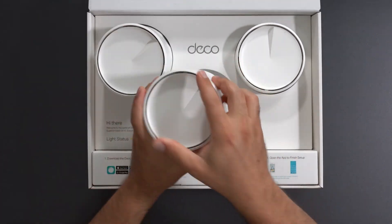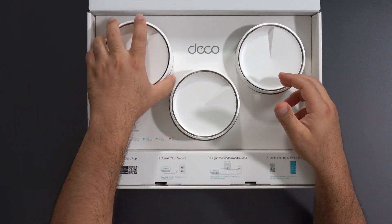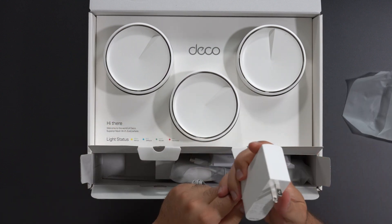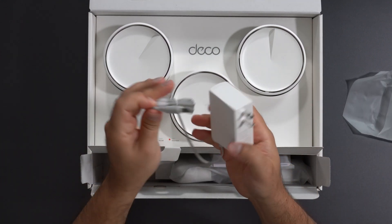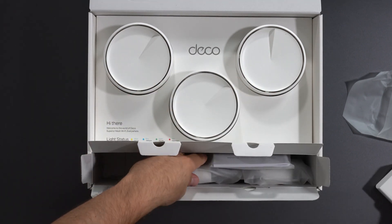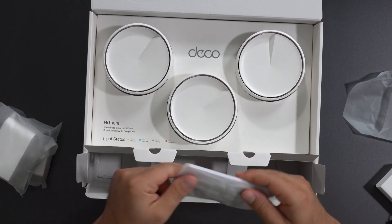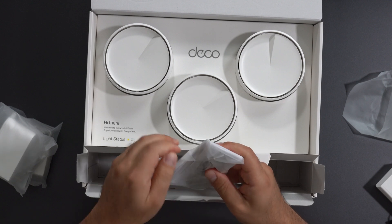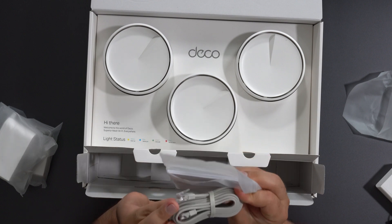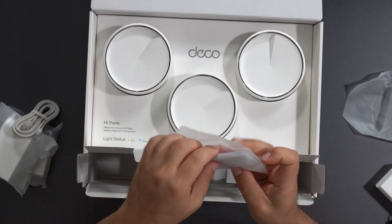These units all look the same — they're all routers, however in the same network only one of them would act as a router. They're pretty similar to other Deco products. It is 100 to 240 volts. You get two more of those units, and you also get an Ethernet cable — it doesn't specify Cat5e, Cat6, or Cat7, but I'm assuming it supports at least gigabit speeds. And you get a quick installation guide.